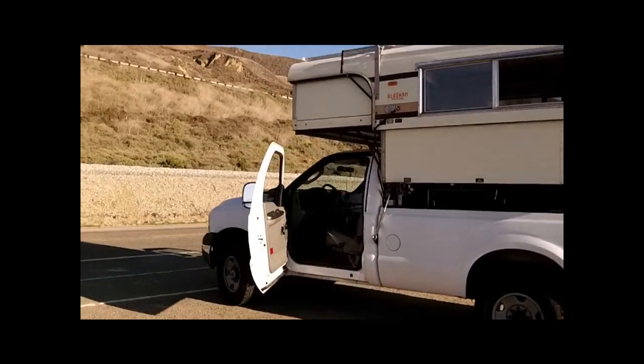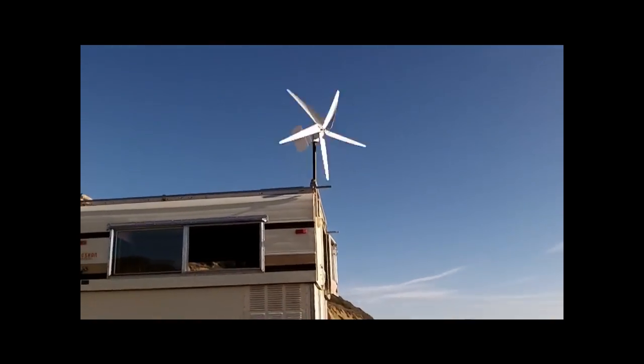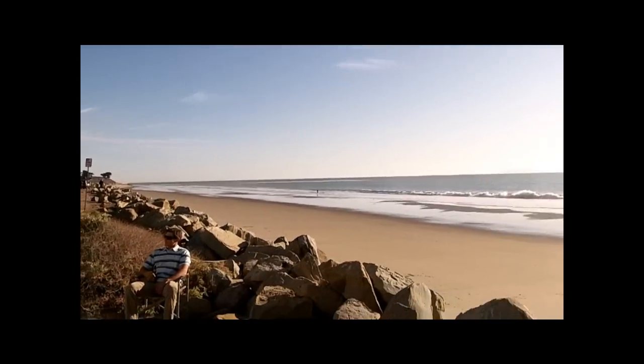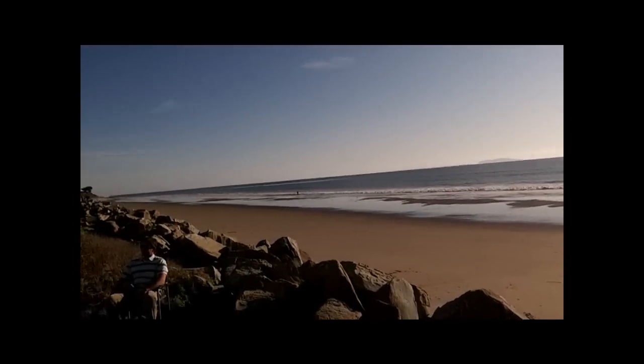So here's his truck, RV, the Alaskan camper, and the Rover wind turbine. It's spinning in about 6 to 8 mph wind — hardly any wind today. You can pan out and look at the ocean and you can see that there are no ripples on the water, so not too much wind.